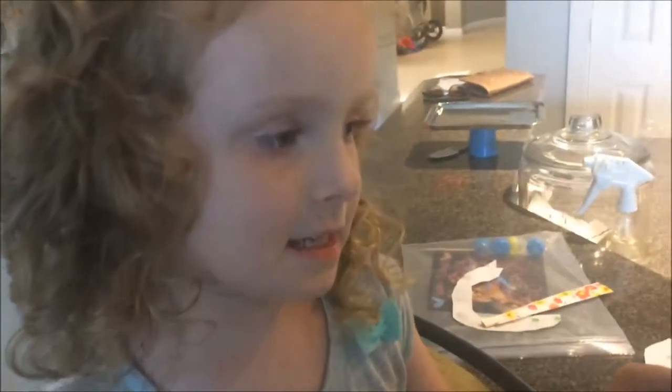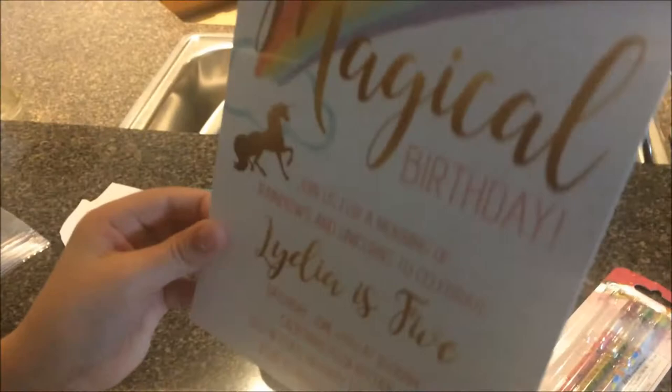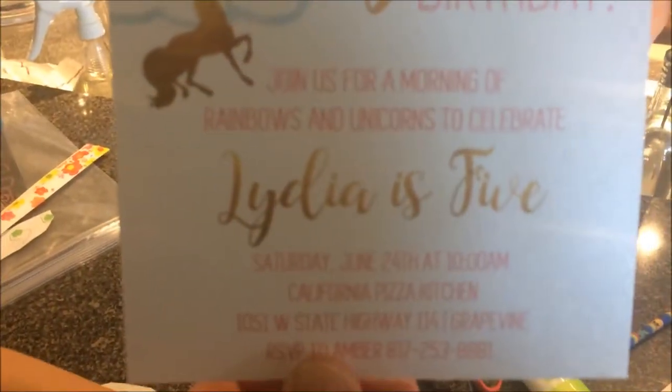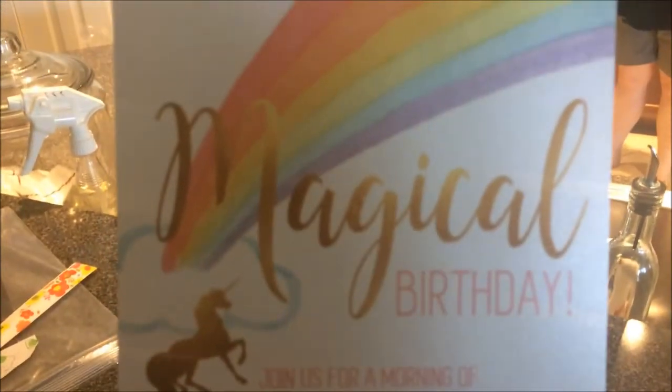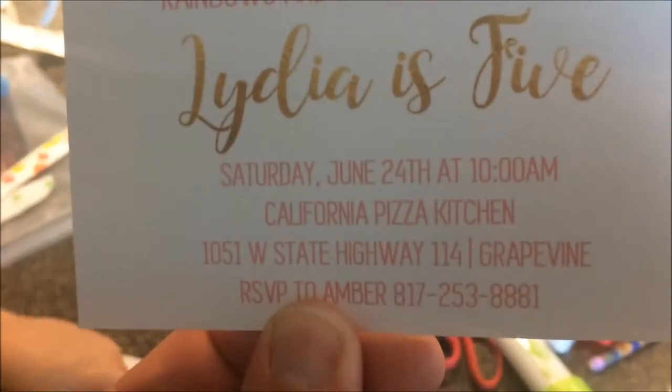This is my birthday card, and this is what the back looks like. It is a unicorn party. Are you making unicorns at your birthday party? Are you making unicorns?